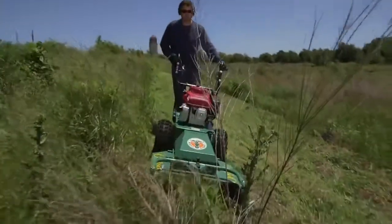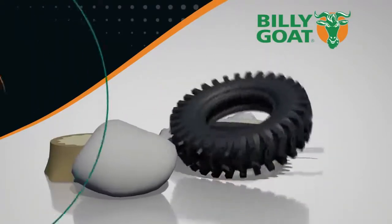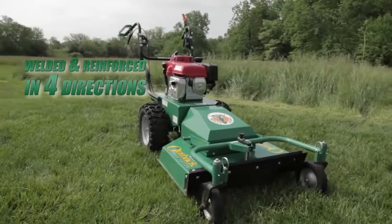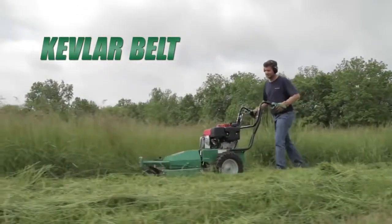This unit is designed to take the abuse of hitting all those items hidden in the brush, such as rocks, stumps, fence posts, and even tires. This is possible because of the heavy-duty spindle assembly sandwiched between the engine base and cutting deck. The assembly is welded and reinforced in four directions, making it extremely rigid, and the Kevlar belt helps absorb and dissipate any shock and protect critical components.